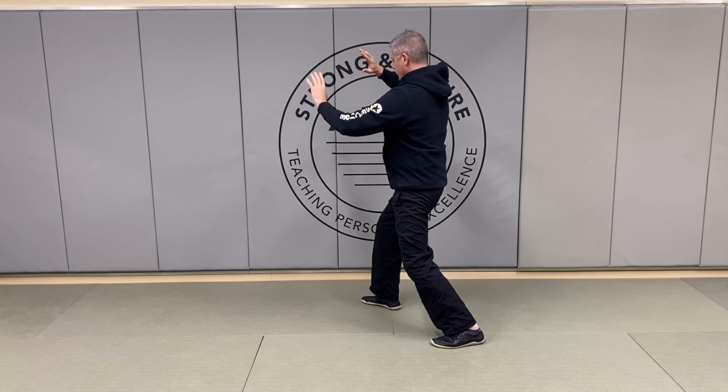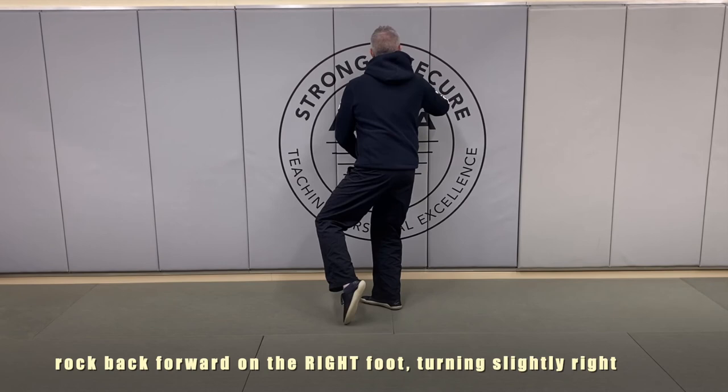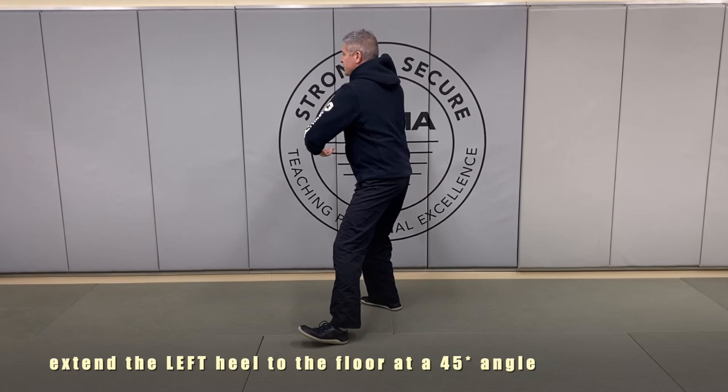We're going to relax, and as we draw the heel of the hand across, we're going to rotate back onto that right leg, pulling the left up, setting that left heel down, dropping and sinking through the elbow as we raise the left arm, and block and push through the right.